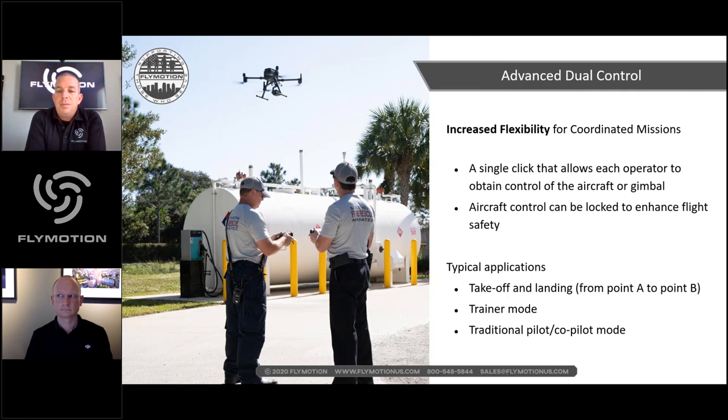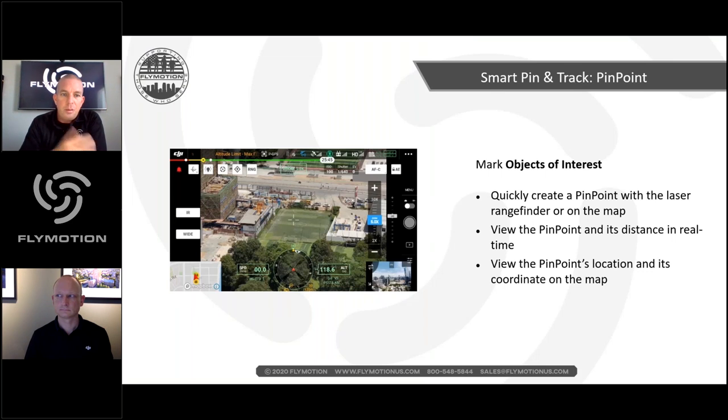Additional dual-control features include takeoff-and-landing reporting, land-on-point B, and trainer mode — mentioned by Jeremy earlier — with safety features built in for training. You still have traditional pilot and co-pilot modes that many operators have used in the past. Romeo adds that new features and capabilities have been developed based on all the feedback received over months and years.